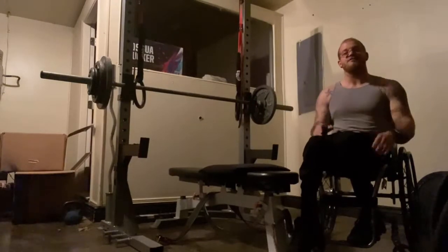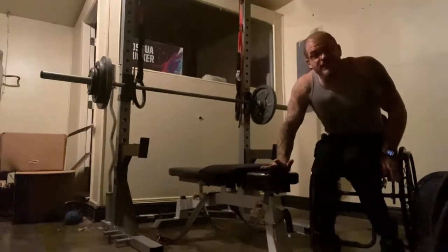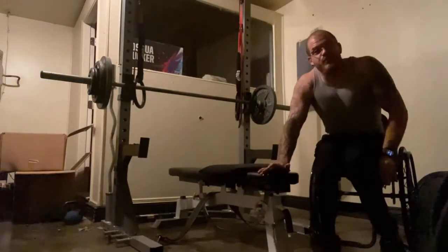I'm Josh Rucker and welcome to today's vlog. Today I'm going to be showing you guys how I do and adapt to a chest and tricep workout.